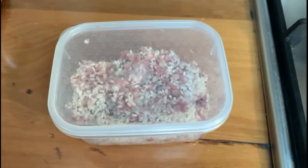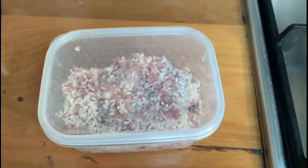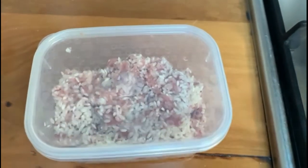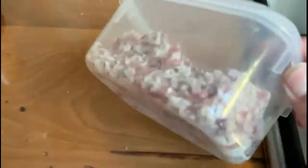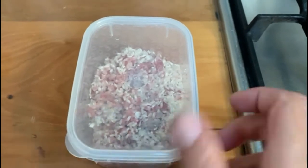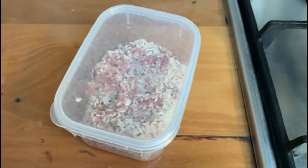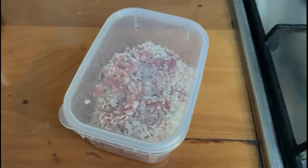There will be leftover rice and meat because you can never perfectly judge the amount. I don't throw it away. I'll put it in a little plastic container and pop it in the fridge. When my daughter gives me more zucchinis from her garden, the filling is already ready. I'll actually put it in the freezer — don't use a freezer bag because it will crush the rice; just use a little container.